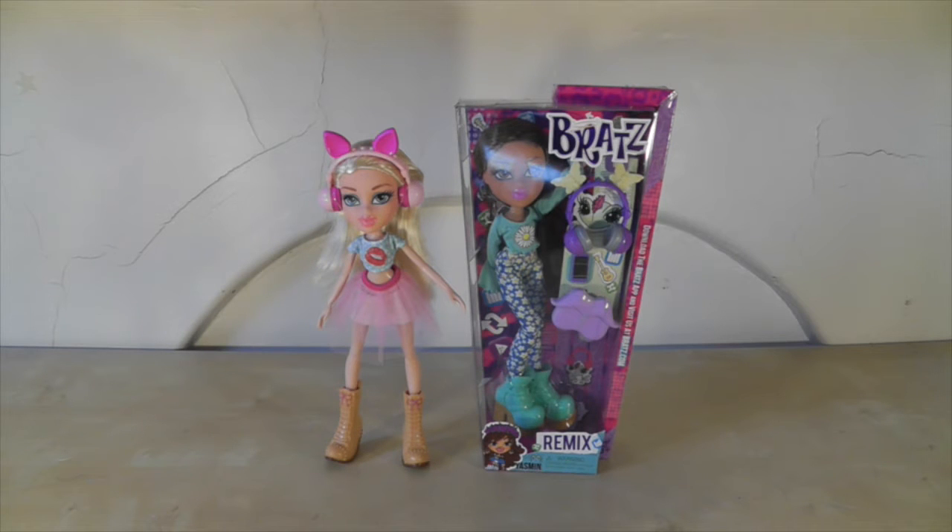In general, I think the new line of Bratz has been slightly disappointing. It feels like more of a continuation of the line from last year, and some of the lines actually are continuations, like the Bratz Study Abroad dolls and the Bratz Selfie Snap dolls. I just kind of wanted to see something a bit new, but they didn't really deliver anything new.